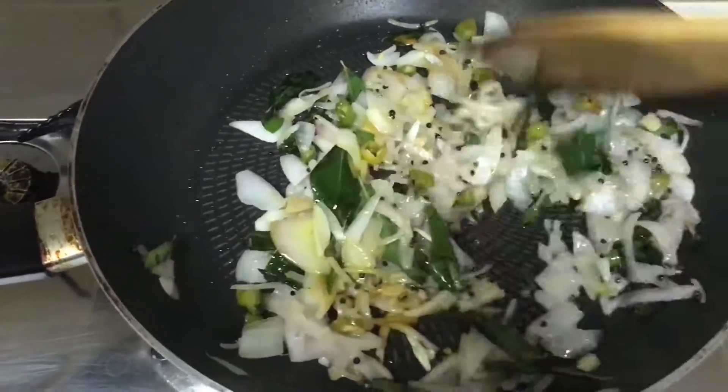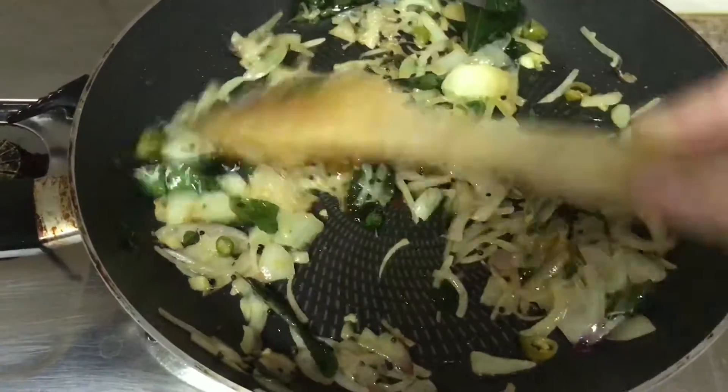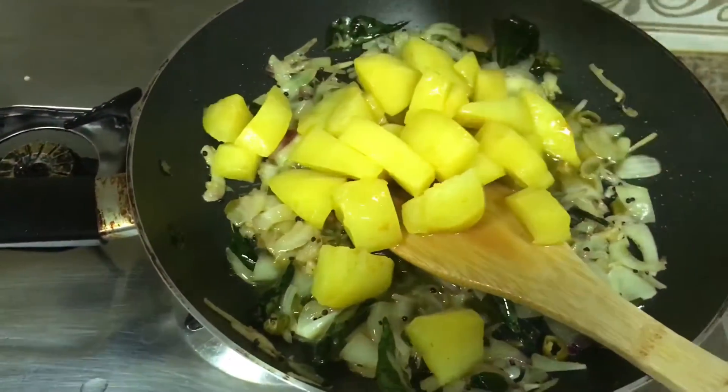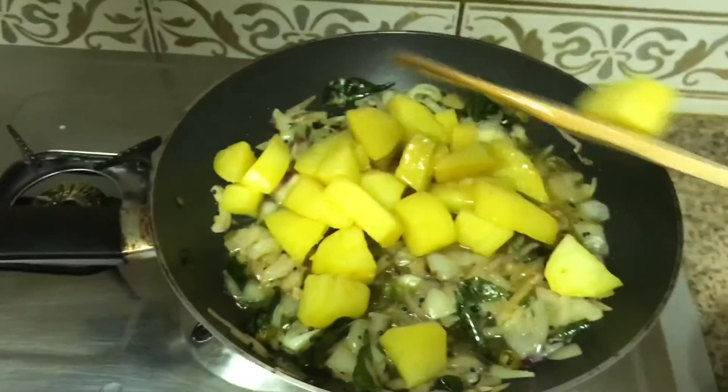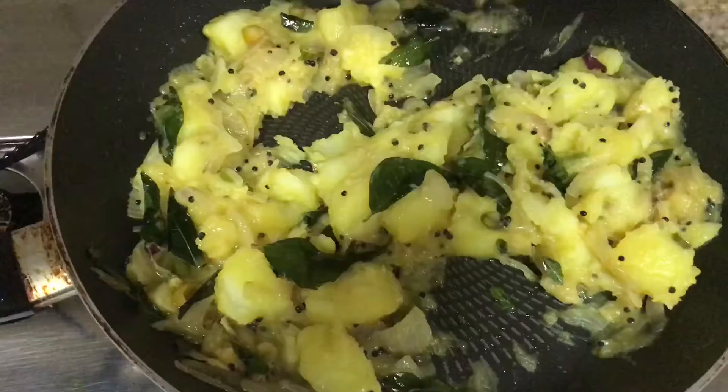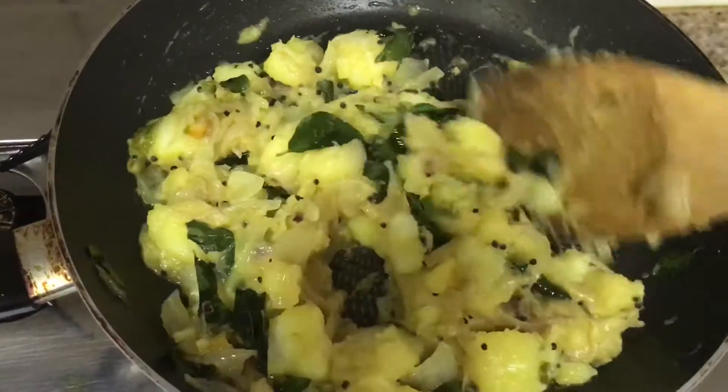Let's fill it in. I put the pot on a little bit and add it to the pot.